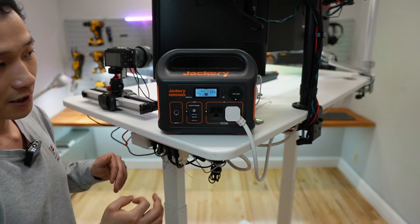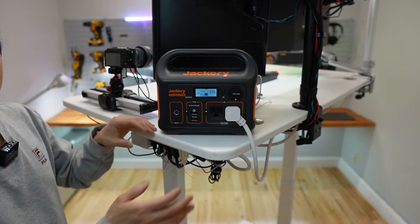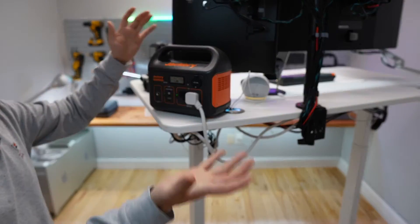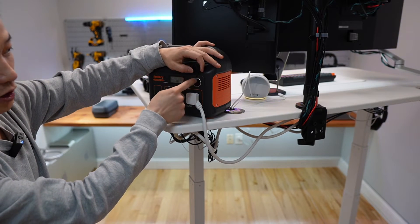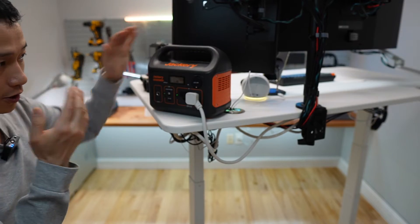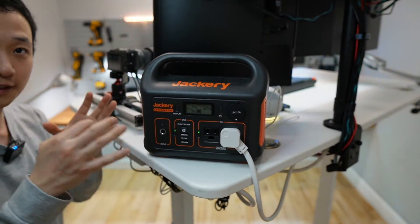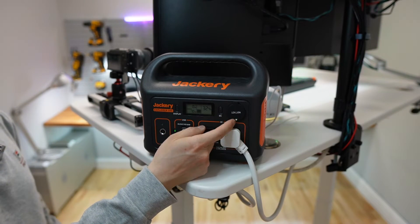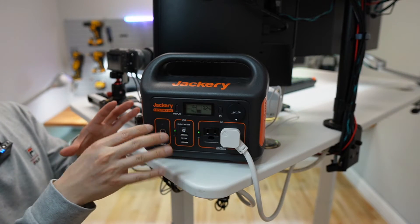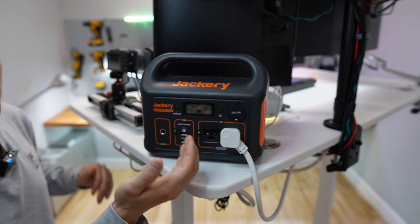Other than that, I don't have any complaints. It's a really solid product with a huge power output. You optionally have the 12-volt socket here to power car-related appliances rated at 120 watts. You can insert a car charger adapter to further increase the capabilities of this battery station and have more USB ports.